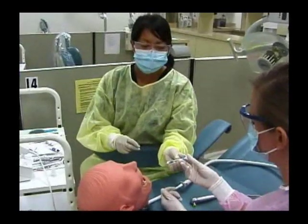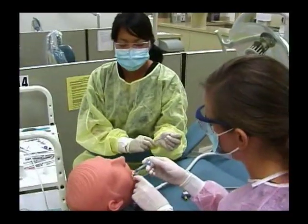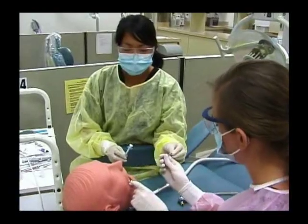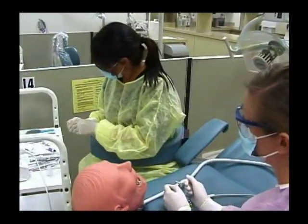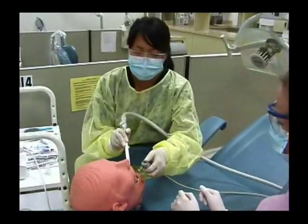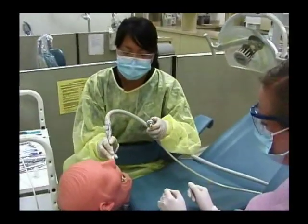Then we would etch the tooth. After we etch the tooth, we need to rinse out the mouth and suction.